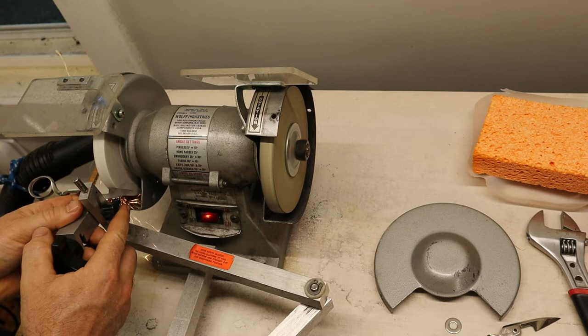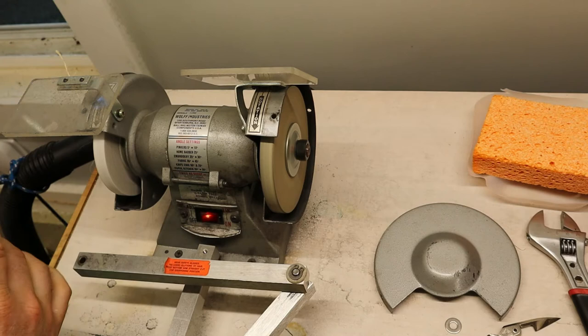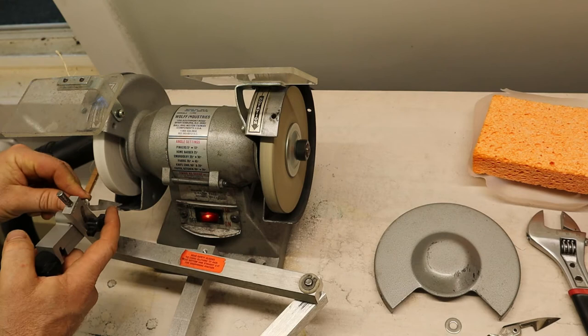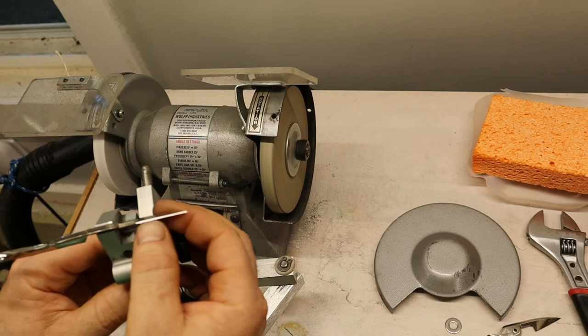I like to just double check — that looks real good. Tighten my clamp up a little bit, use my finger to support. It's not grabbing that real well, but it's cutting nice. Angle looks good. And I have a burr.